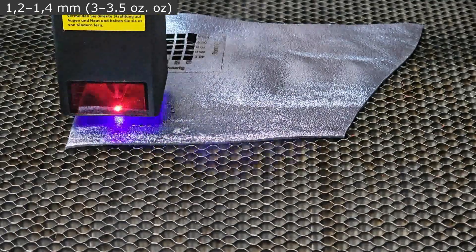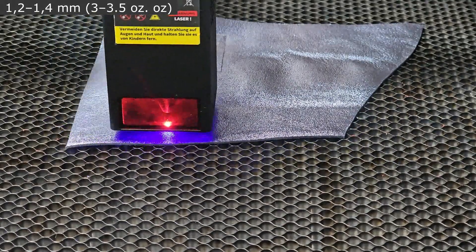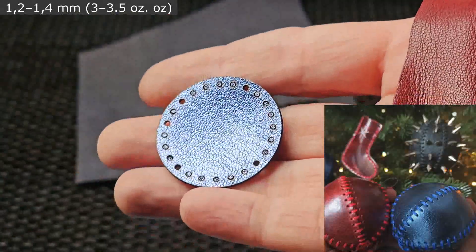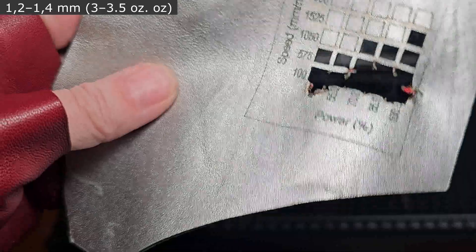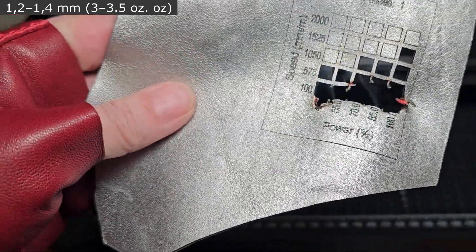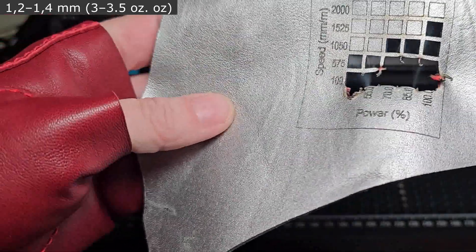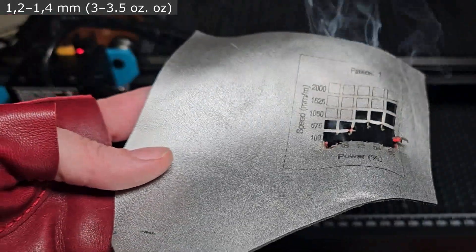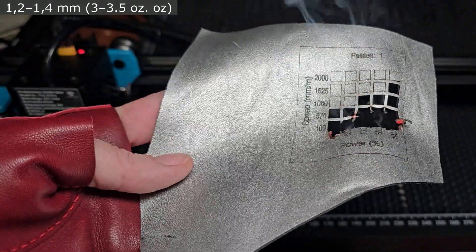I also wonder how the laser will cut thinner leather with different coatings. I used this metallic goat leather for Christmas decorations — the silver leather called 'fire.' I did not change the test grid settings for thin leather, and this happened. Well, you can learn from my mistakes, not yours.